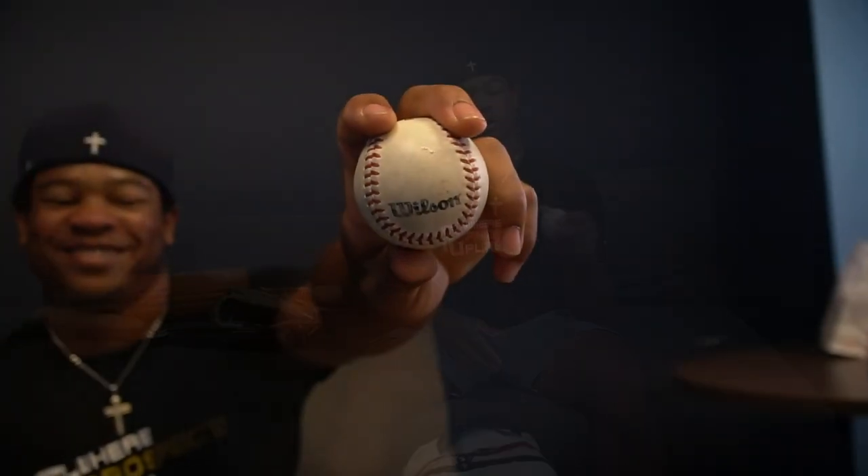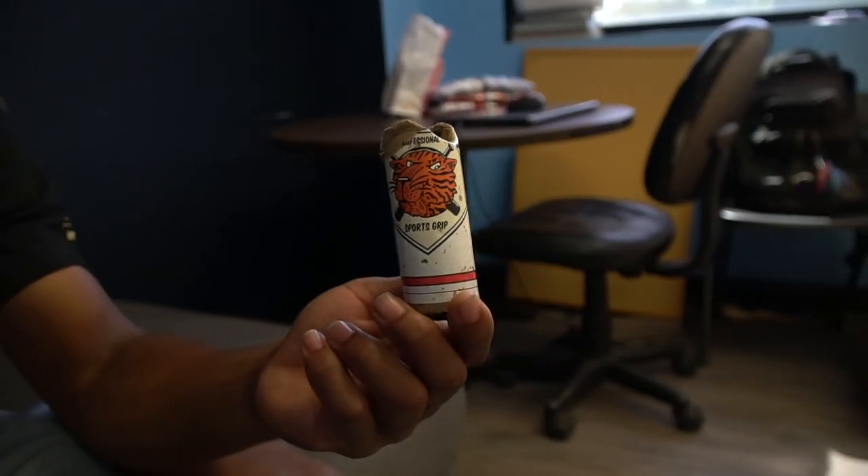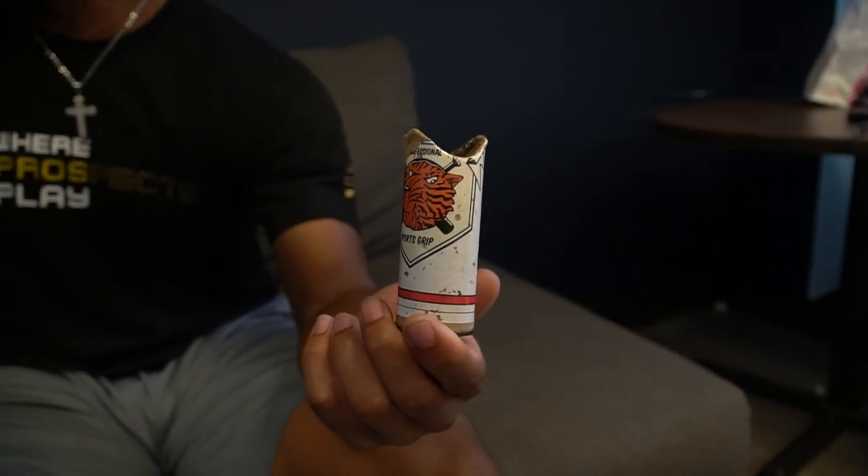Then I have this tiny baseball — it was a gift from my hitting coach. I kind of keep that in here just to remember him. He's an amazing guy. He actually just checked in on me last week to see how I was doing — he's from Maryland and I haven't seen him in a while. Gotta keep the pine tar too, and because of COVID I've got hand sanitizer in there as well.